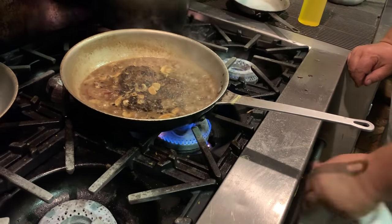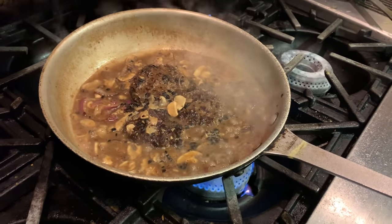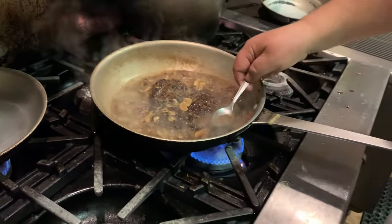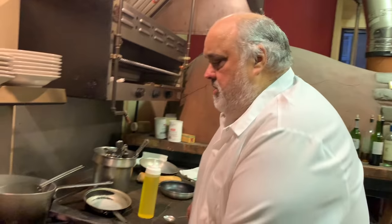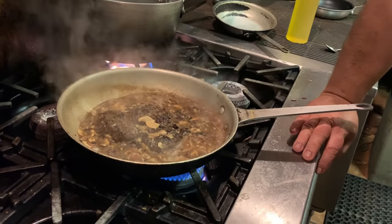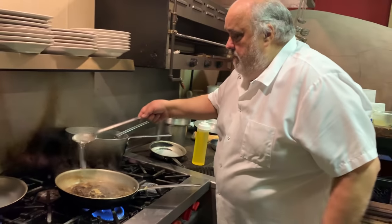I'm going to fire it on a little bit. A tiny bit of salt and pepper. Nice — really nice beef flavor.